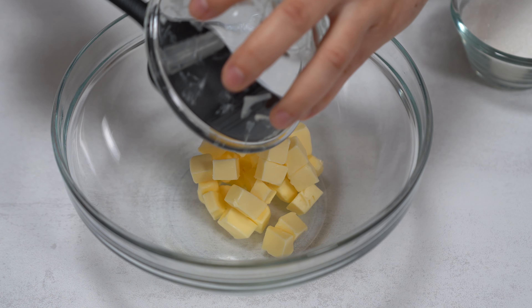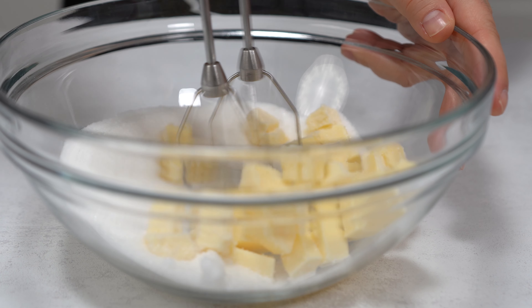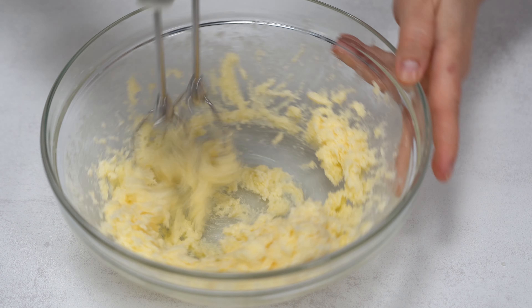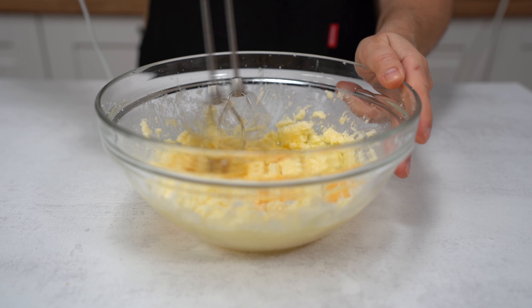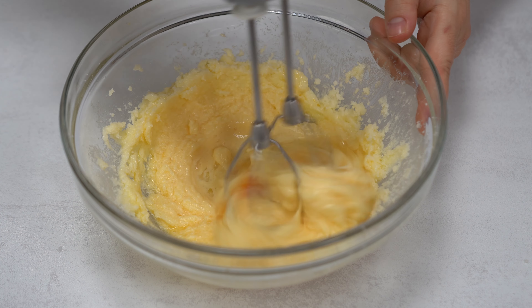Here I have some softened butter and I'm going to add some sugar and whisk this until I have a creamy texture. Once it looks like this, I'm going to add the eggs. In total I'm going to put three eggs, but add one at a time and whisk in between. Make sure everything is well incorporated before adding the next egg.